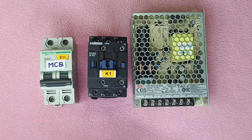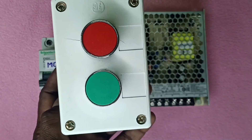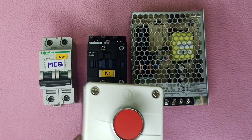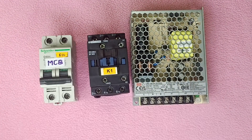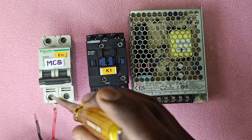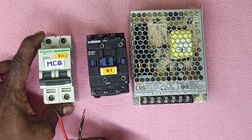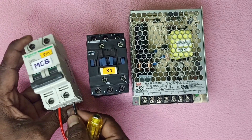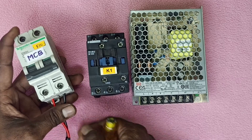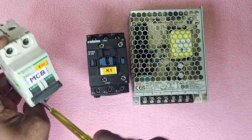Now we use the input phase. Now we push the input — this is the input phase at the MCB. We are going to take the input phase into the MCB.